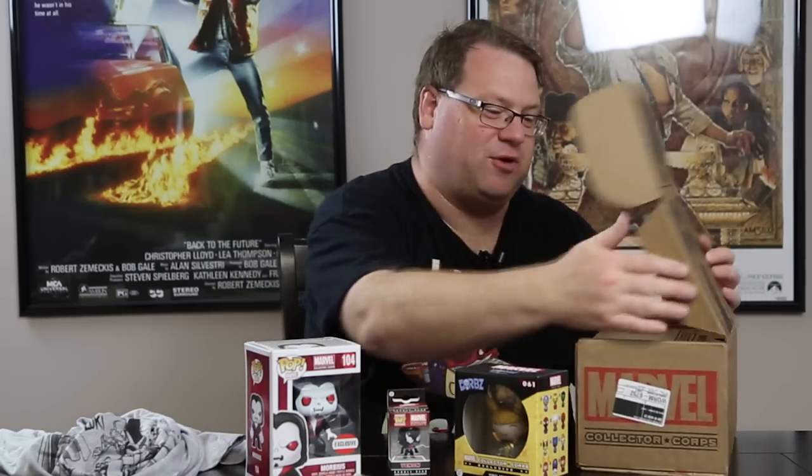Lots of really cool things. The t-shirt of course is a big winner. I probably already have the Invincible Iron Man comic book, but if you're just a fan of Marvel or a casual fan of the Marvel product line, the Marvel Collector's Core box is a lot of fun and has a lot of cool stuff. It always includes a Pop Vinyl as well as other Marvel related stuff each month. That is your quick look at the Marvel Collector Core villain box. We'll be back again in another month or so when the next box arrives. Until then, take care.